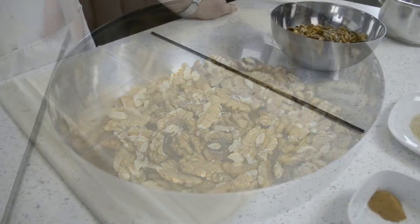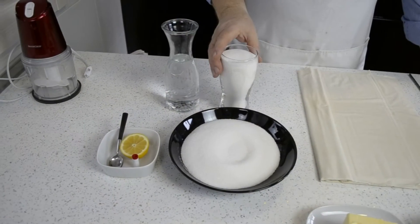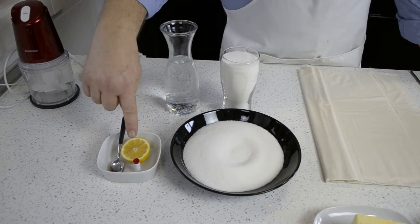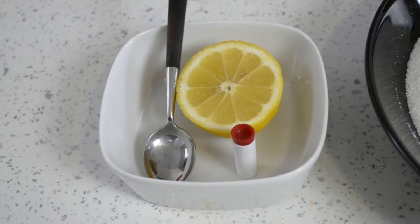You'll also need 200 grams of walnuts and a special rolling tool about 40 centimetres long. You'll need two glasses of sugar, some lemon juice, and vanilla — either drops or powder.